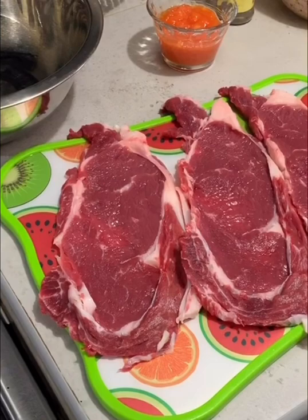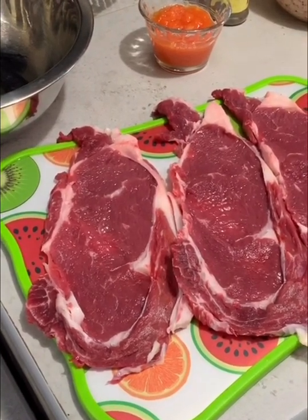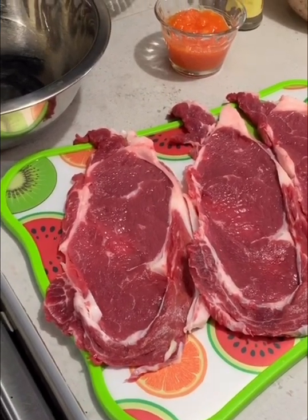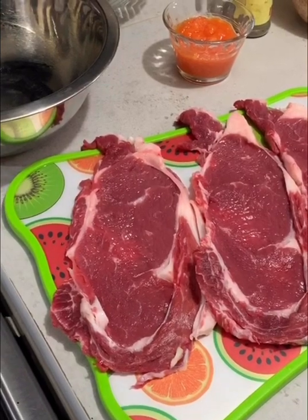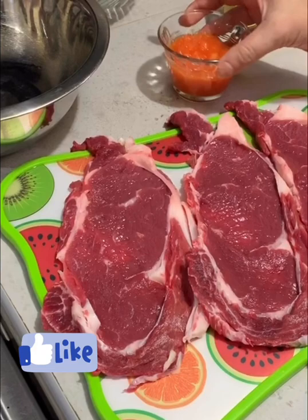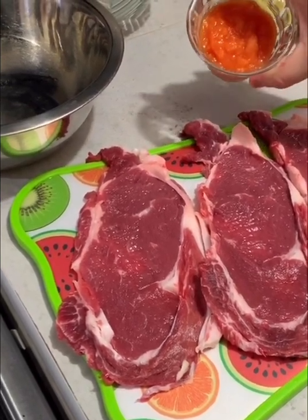¿Cómo están, amigos? Aquí les traigo un tip de cómo marinar o preparar una carne para asar. Es bien facilito, práctico y rápido. El ingrediente principal que yo uso para ablandar natural esta carne es triturar como un cuarto de taza de papaya.